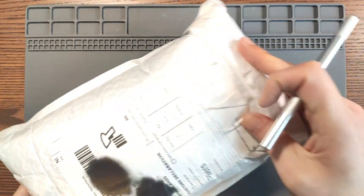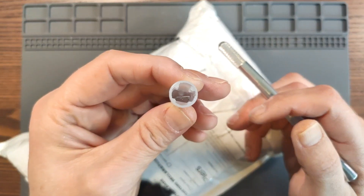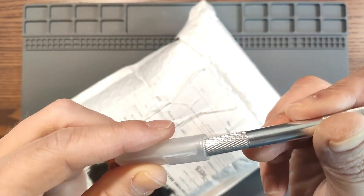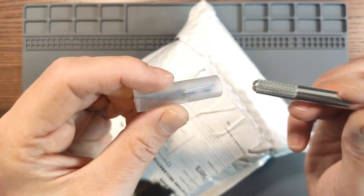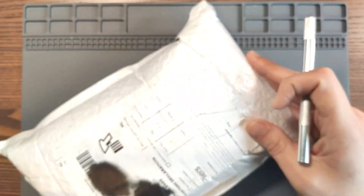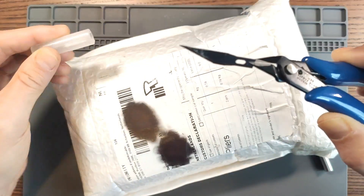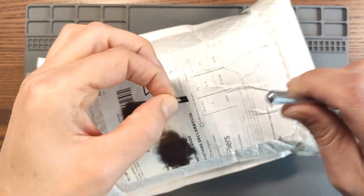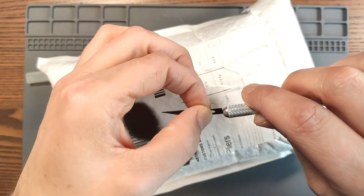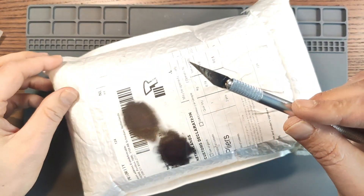This one says pliers. Wait, where did the knife go? Oh man, it's in here. How would I get that out? I guess I need some pliers to get it out. Alright, let's try that again.